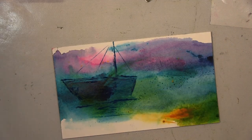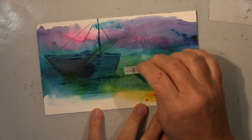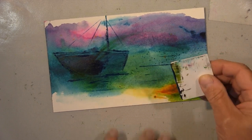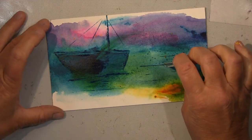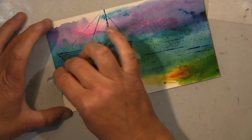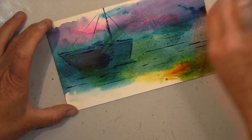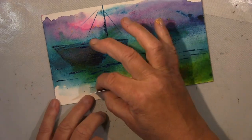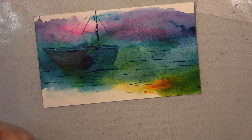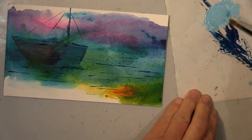Das ist alles etwas, was so mit dem Flow passiert, so eins kommt zum anderen. Das finde ich immer am schönsten, diesen Prozess. Es ist ja nichts Geplantes. Das ist etwas, was dir dieser Hintergrund vorgibt. Und das ist ja auch ganz oft ganz unterschiedlich — ein anderer hätte etwas ganz anderes daraus gemacht. Und das ist ja das Schöne. Das ist eben dieses Intuitive: was siehst du, was fühlst du, was willst du daraus machen?